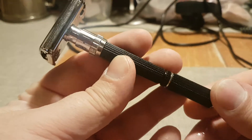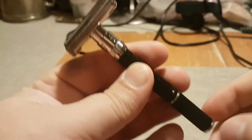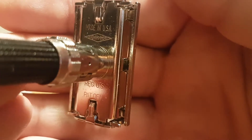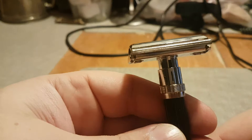This is a 1974 Gillette Super Adjustable Safety Razor. Focus. Second quarter, 1974.